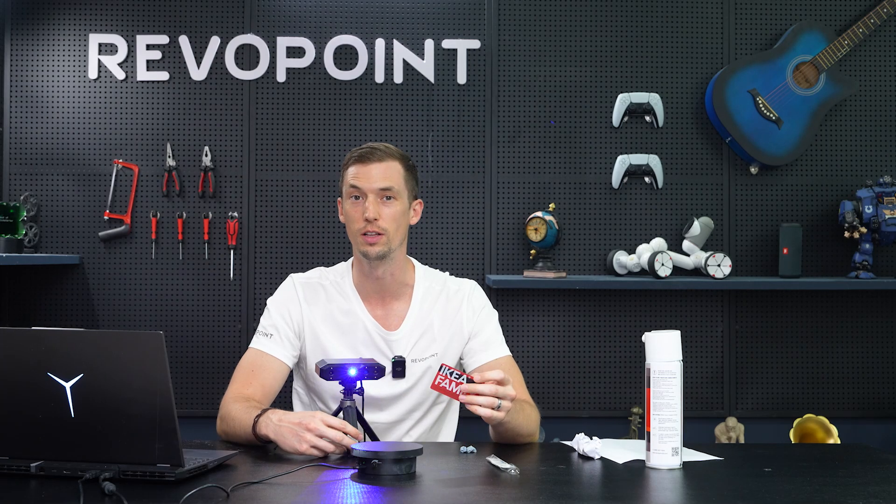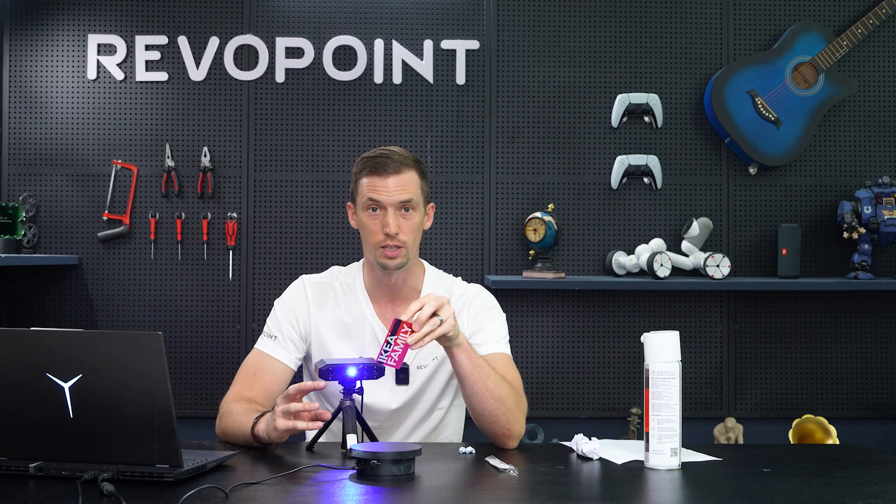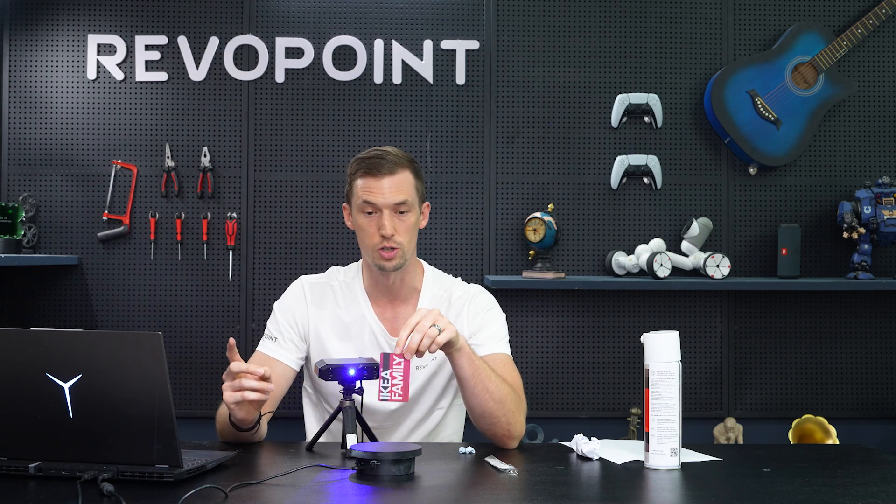Today we're going to do a fun little experiment with Mini 2. We have something like a gift card, credit card, debit card — something of that size, a thin plastic card. We want to show how you can successfully scan that with Mini 2 without using marker mode and without merging in the software, just a straight up scan using feature tracking.